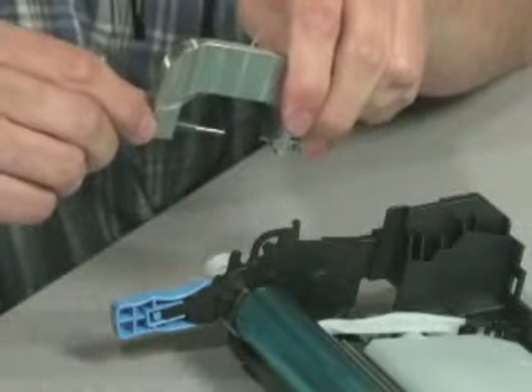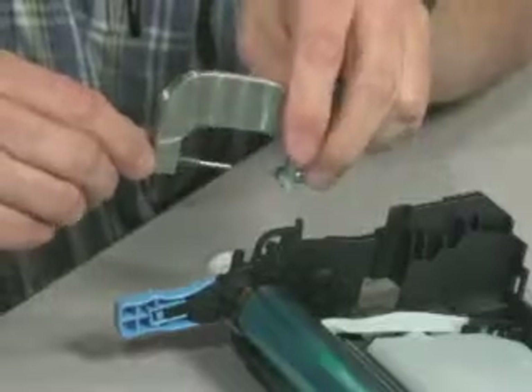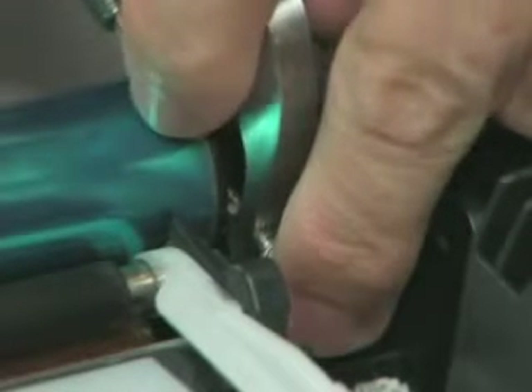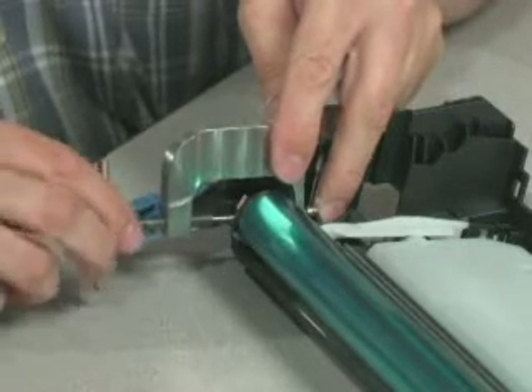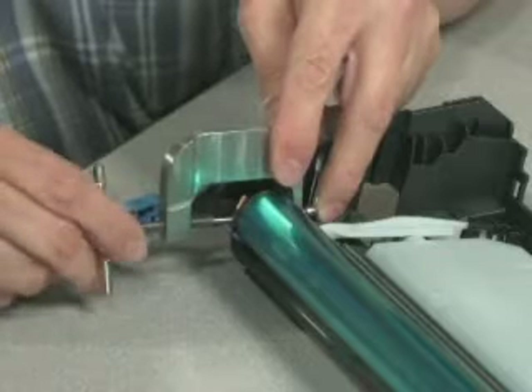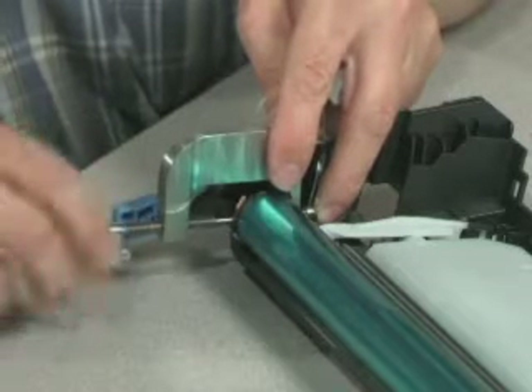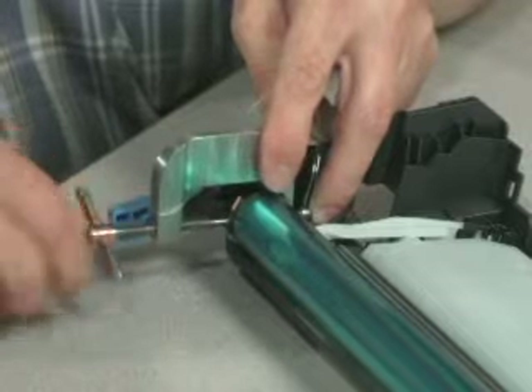We're going to extract the spring pin from the drum. We first install our alignment pin in the back of the tool and set the alignment pin onto the back of the spring pin. Then we attach our extraction pin to the other side of the spring pin. The tool now moves forward and makes attachment with the drum in full alignment with the spring pin.